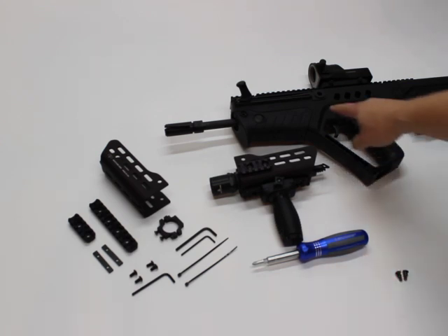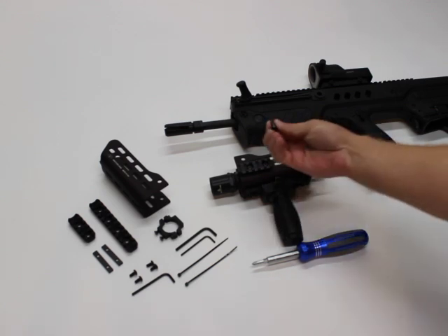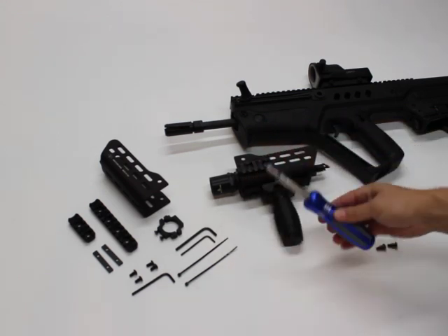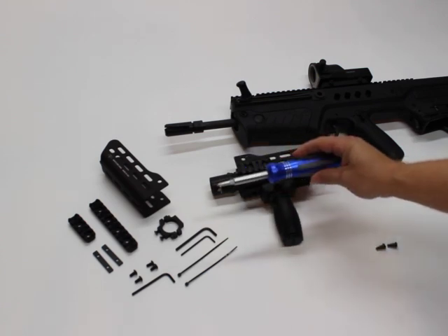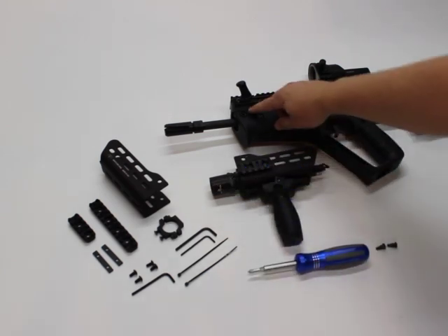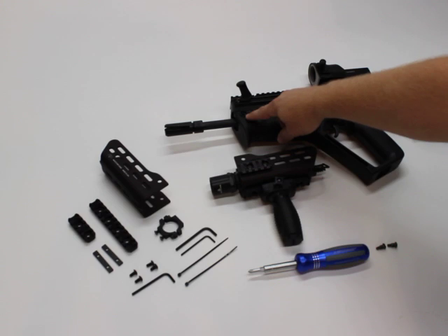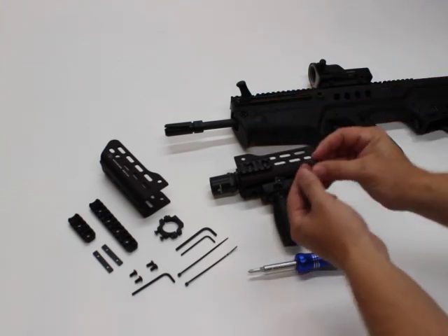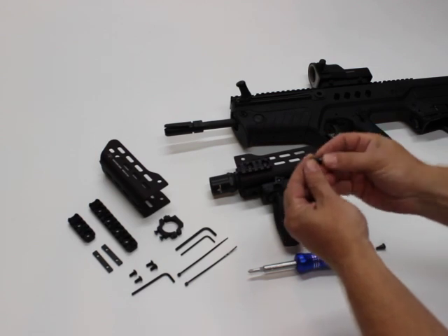What we have here right now is our Tavor rifle. We've already removed the two screws, as you can see here, that hold the front handguard on. All you'll need to do that is a standard Phillips screwdriver of the appropriate size — there's a screw on the left and the right. To remove those, there is some Loctite holding them in, so it'll take a little bit of force to break that Loctite, and then you'll remove the screws and clean them off of all the old Loctite.